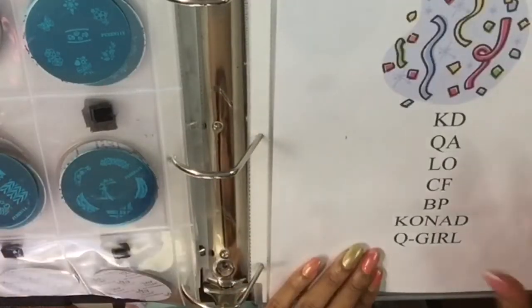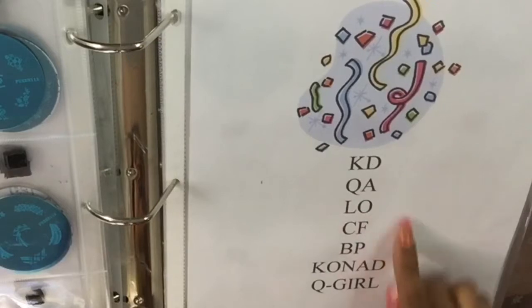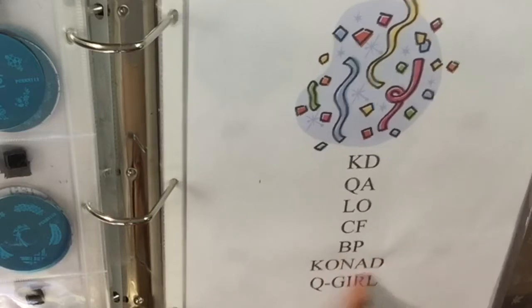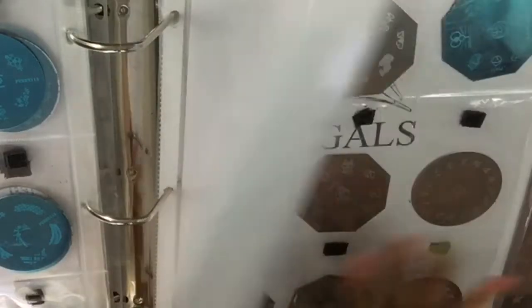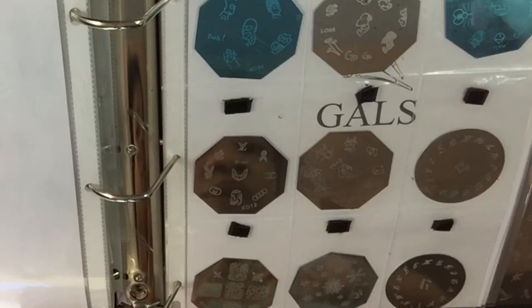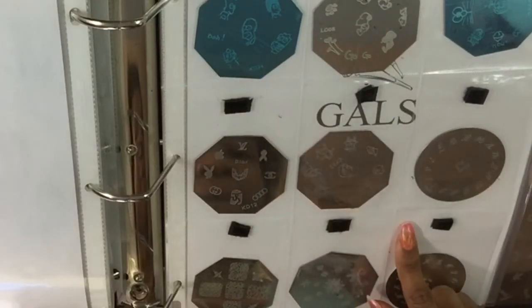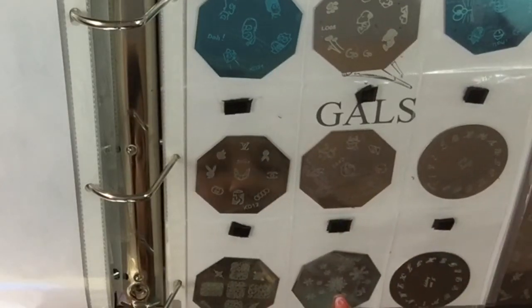These right here are all my little knicks and knacks — brands where I have one or two plates: Katie, QA, LO, CF, Boy and Pretty, Conad, and QGIRL. The only Conads I have are the alphabets. This is the LO, the QA, the KD, another KD, the CF, the QA2, and the QA.